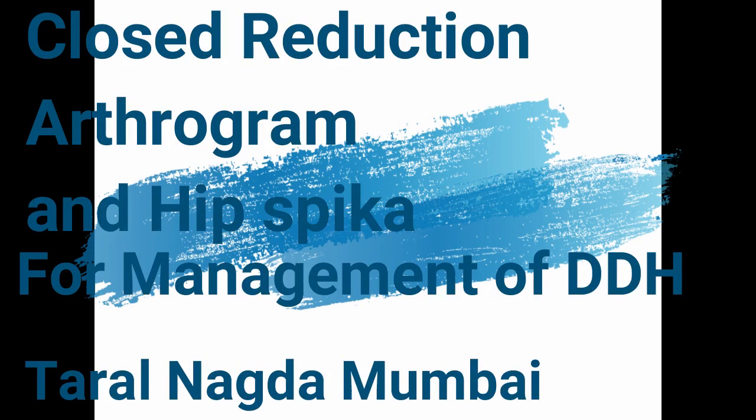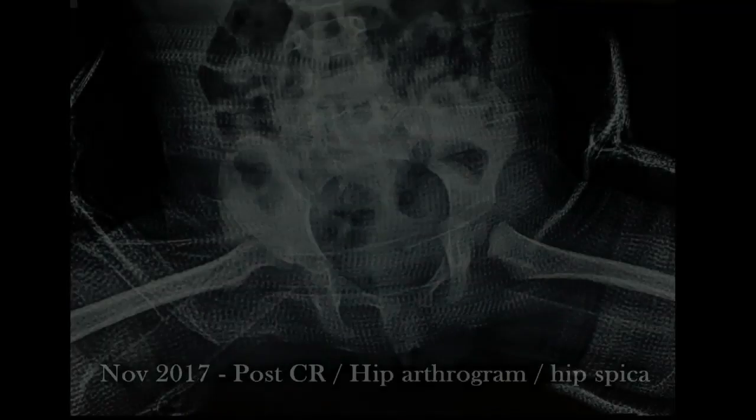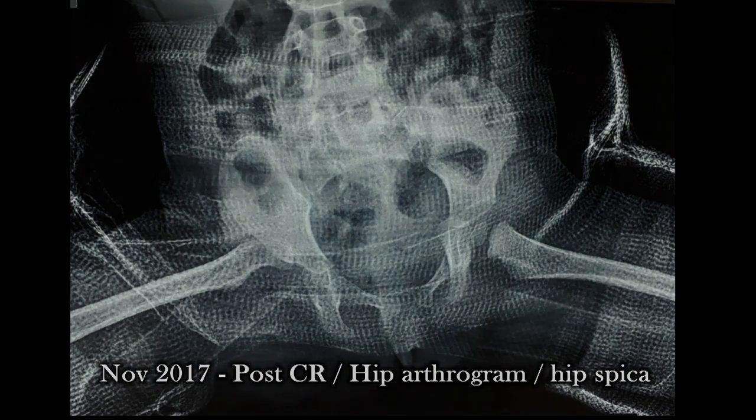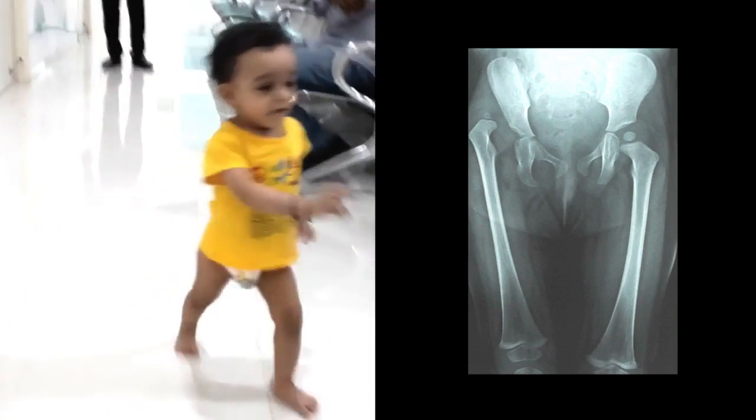This video covers Closed Reduction Arthrogram and Hip Spica for management of DDH. This is a 1-year-old child with DDH. Hip Spica and Arthrogram was tried for her but it failed. Now the child is 1 year and 3 months. This is how she is walking, with a limp on the right side.